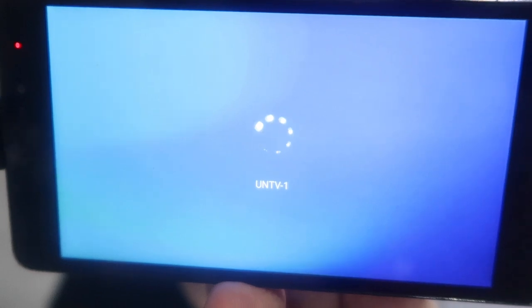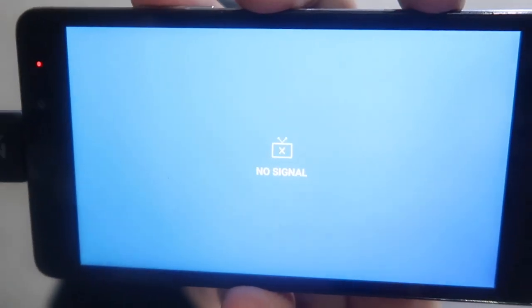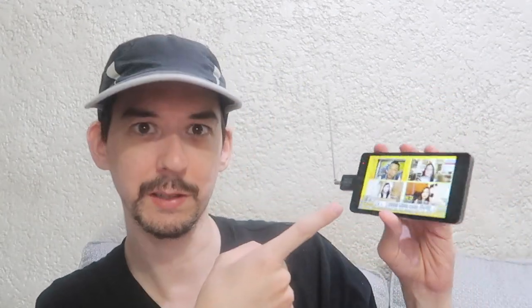Here's UNTV — it's a little bit slow to load. In fact it hasn't opened because I don't have a good signal. But if we move this around a bit, there we go. If you position the phone and the antenna in just the right spot, you can get a signal. That's why I said take this outside when you're scanning for channels, because once you come inside, you can move it around and get it in a position where you can receive the channel.